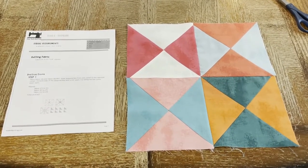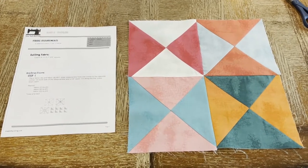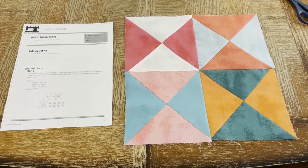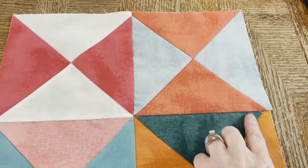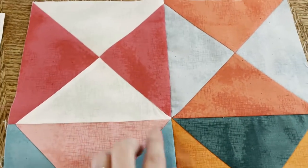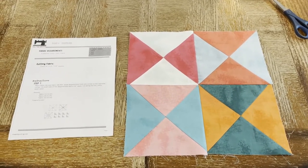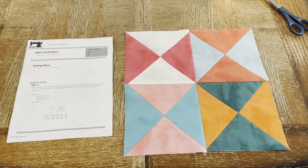I have now completed block number six. I skipped ahead over blocks four and five because after block number three, where I kind of failed a little bit at the half square triangles, I thought let's just skip ahead to nothing but half square triangles and see if I can improve my technique. I'm not completely dissatisfied — most of my points are pretty close. Where these eight points come together is still a little bulky; not sure how to fix that unless I just ironed the heck out of it. The great thing about doing a sampler block quilt is you use different patterns, different techniques, different cuts, so you learn to perfect the things that you might need improvement on.